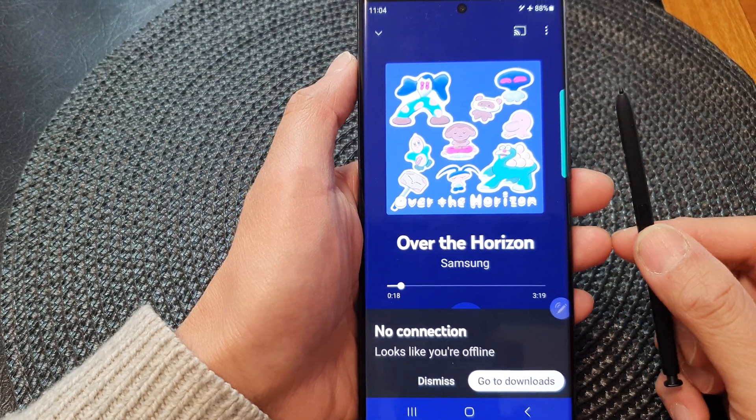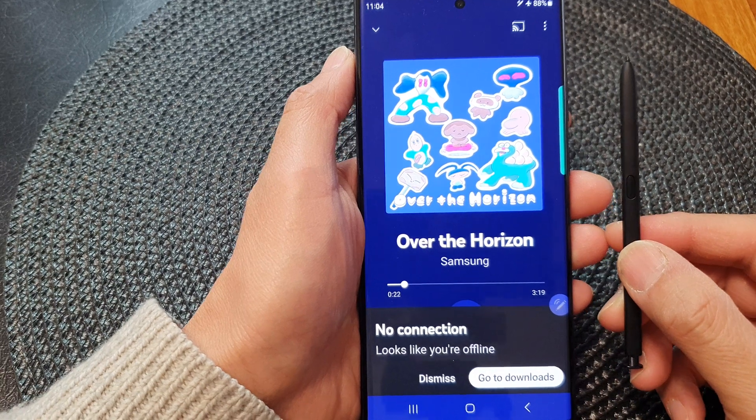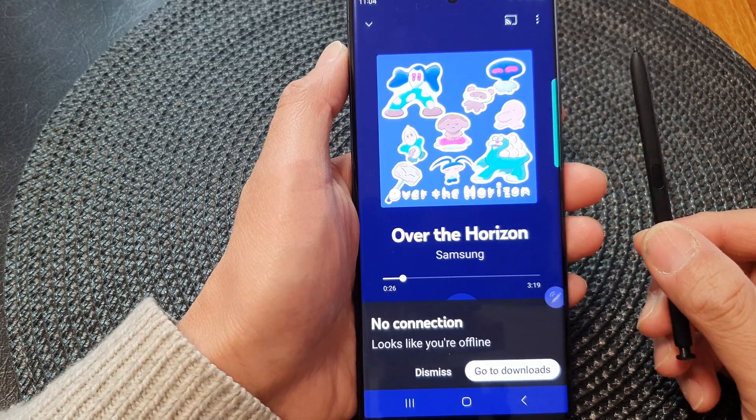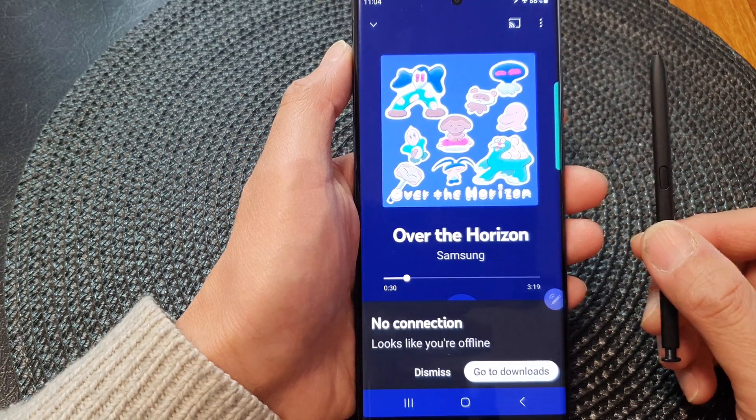Hey guys, in this video we're going to take a look at how you can use the S Pen to remotely play or pause music or media player on your Samsung Galaxy S23 series.